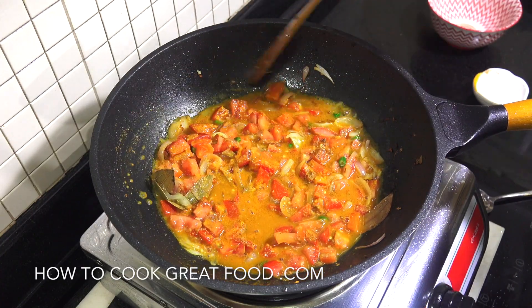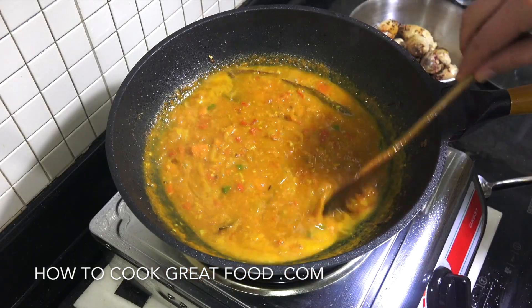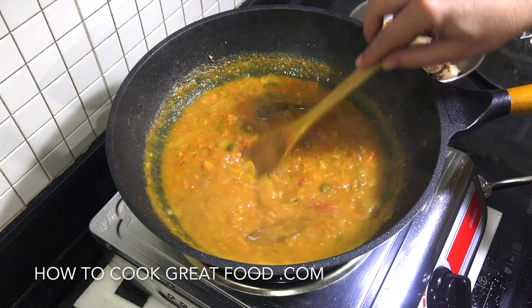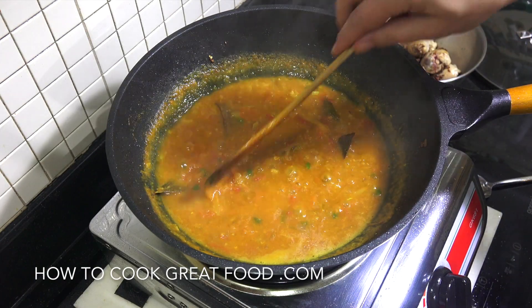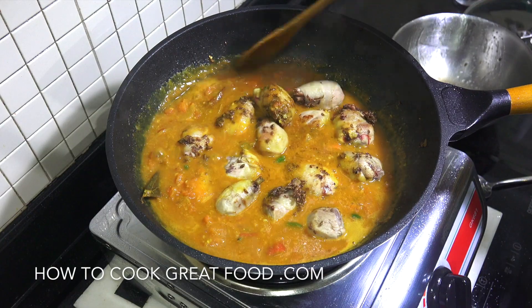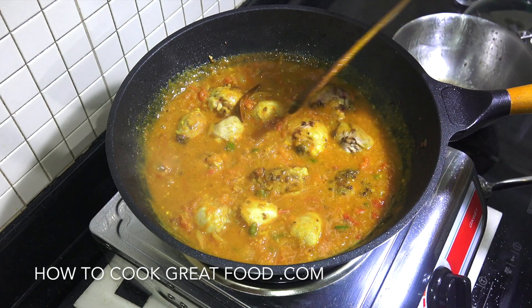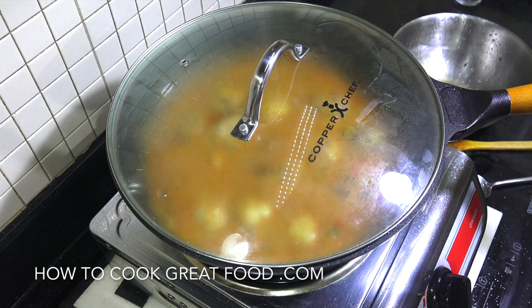Okay so look at that — that's where you want to be. Those tomatoes are really broken down. I got a lot of moisture from my tomatoes because they were very juicy. If you didn't then you can just add some water, but I got plenty there so no need for me. Right, we're now going to put our chicken back in there, get our mix going. We're going to get a lid on this, nice low heat, about eight or nine minutes.